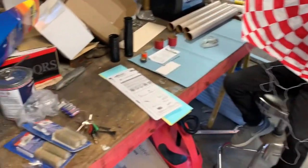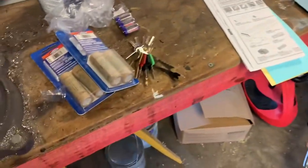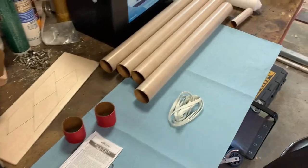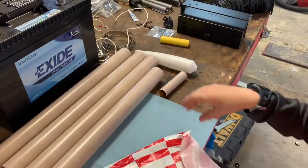All right, we're getting all our components together. We got the D12-5 engines. We are going to start putting it together.